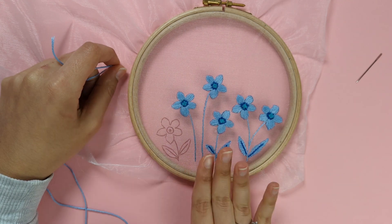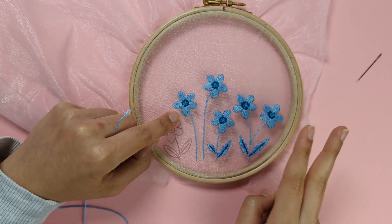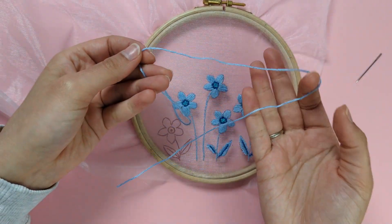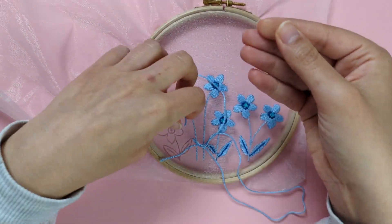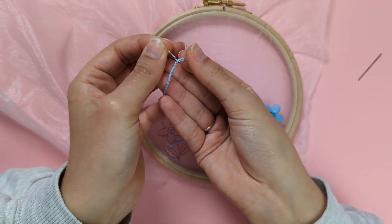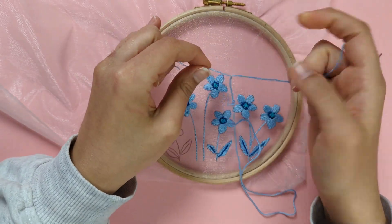I'm ready to start stitching. The whole design is stitched with two strands of cotton. Cut off a piece in your first colour, then pull apart two strands from that piece — gently separate them from the others.